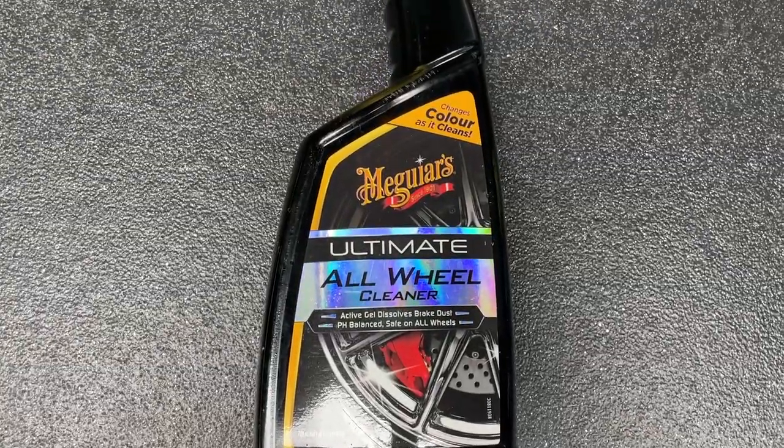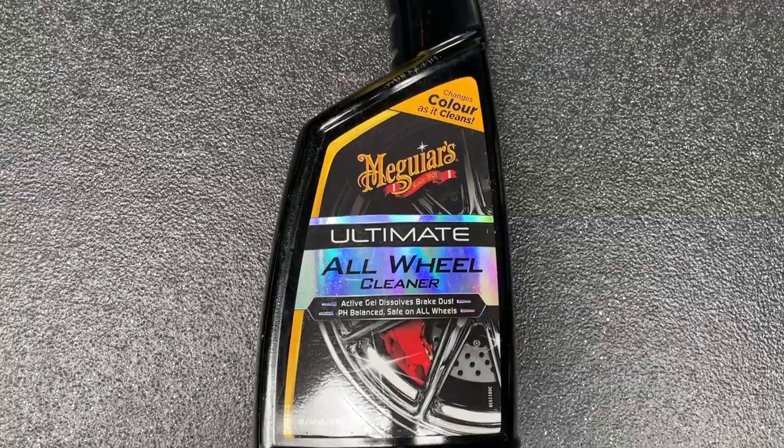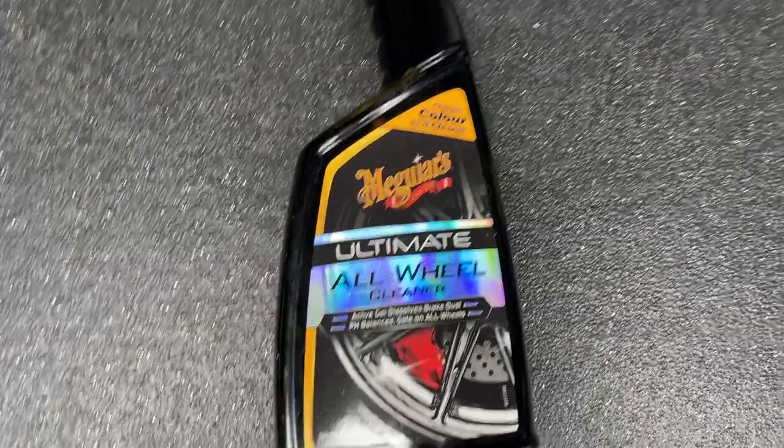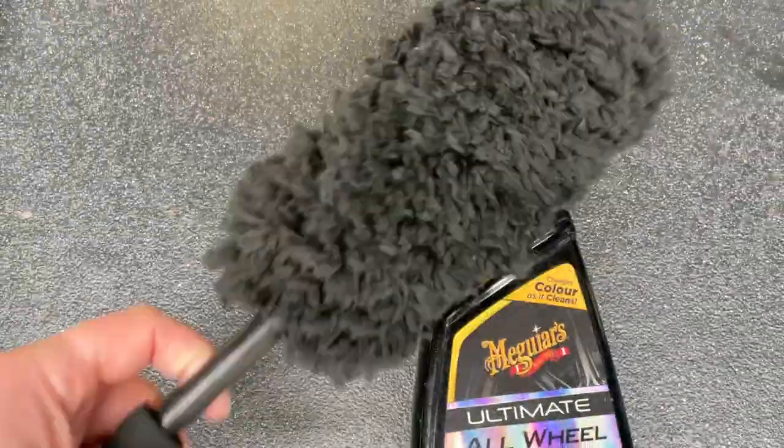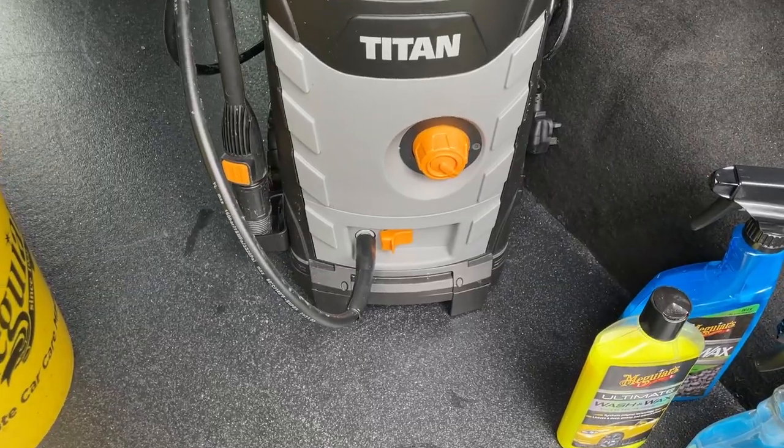Once the interior's clean I move on to the exterior, starting with the wheels. I use this wheel cleaner — spray it on dry, leave it for a minute, then power wash it off. I've got a special wheel brush and a dedicated microfiber for the wheels so I don't contaminate my cloths. I keep them separated: a wheel microfiber, a bodywork microfiber, a bits-and-bobs microfiber, and an interior microfiber — about five of each — each for its own individual purpose so nothing gets cross-contaminated.